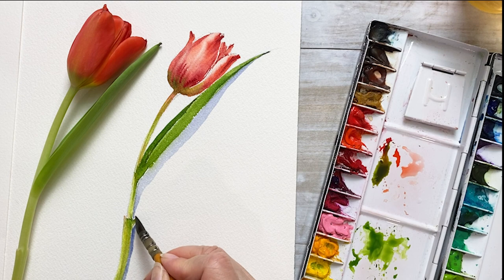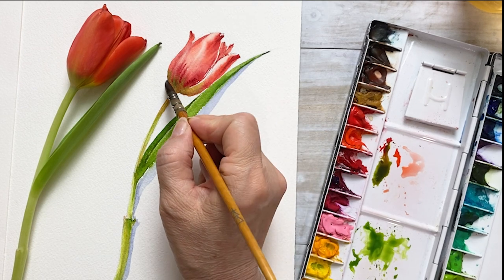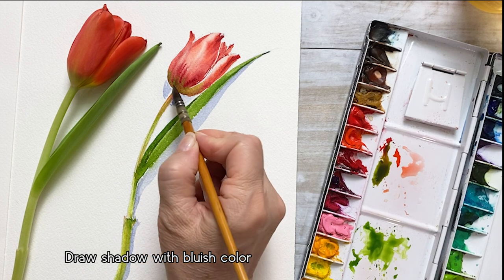If you draw the shadow, it will look more three-dimensional. I'm adding a little more dark blue and drawing the shadow on the flower.